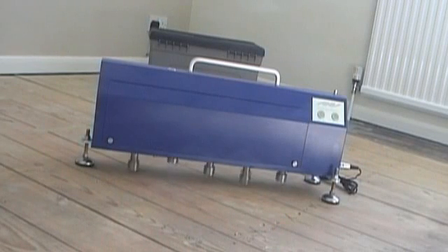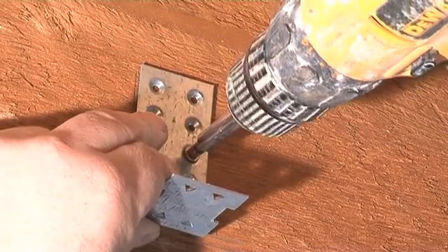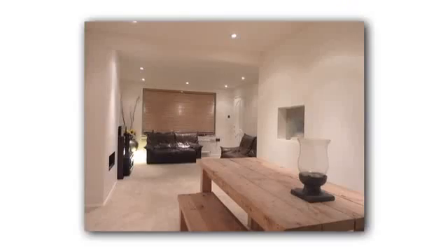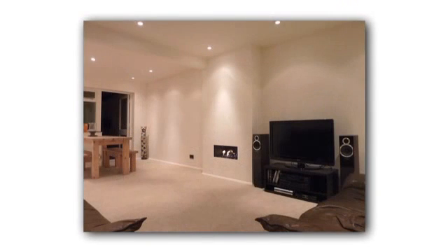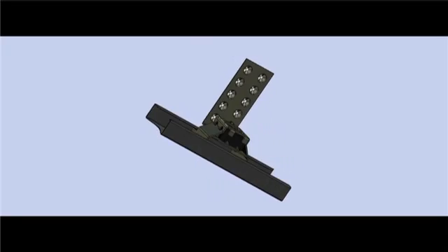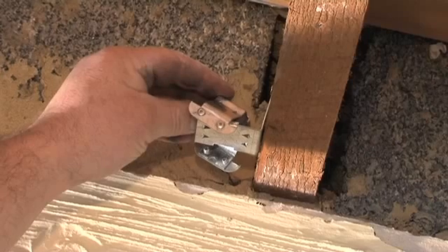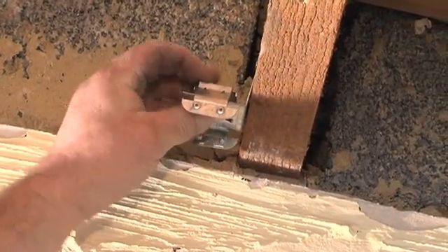Independent acoustic testing results show that Oscar ISO mounts can easily achieve and better the performance required by the current UK building regulations. Using Oscar ISO mounts offers many benefits: for the homeowner, a comfortable, quieter environment; for designers, a cost-effective system to assist compliance with building regs without the need to raise floors or lose ceiling height; for the builder, additional business with peace of mind.